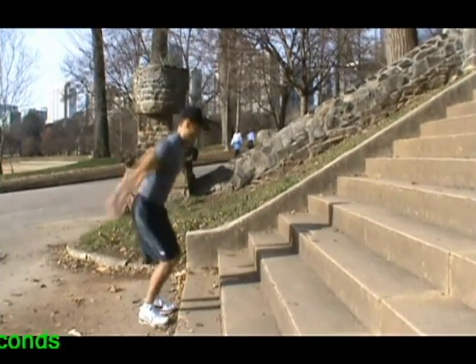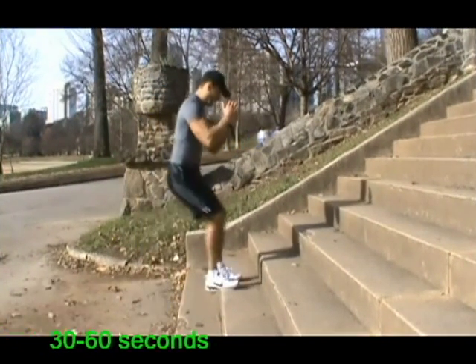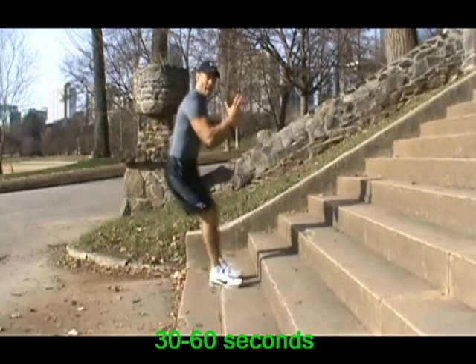Jump up. Jump with both feet together and utilize your arms to jump up.